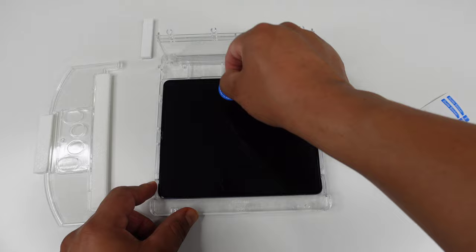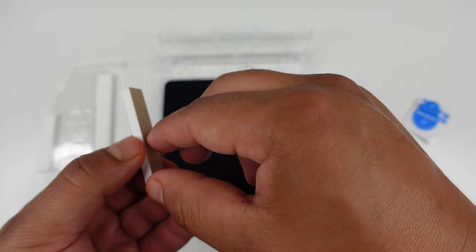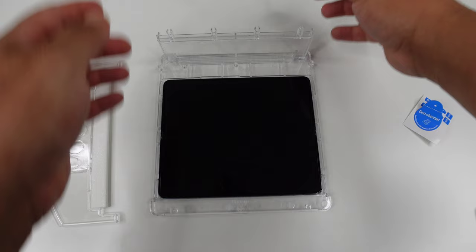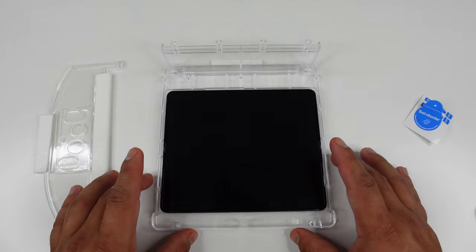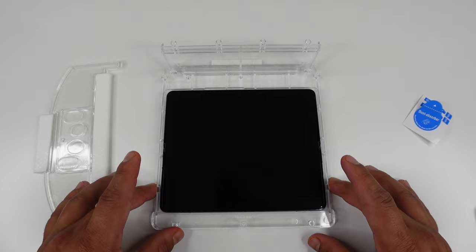Next, take this little piece which has an adhesive strip on the bottom. Peel that off and stick it in the back. This acts as a stopper — when you apply the screen protector, it's going to stick to the desk or table and prevent the phone from pushing back. That is what that piece is for.